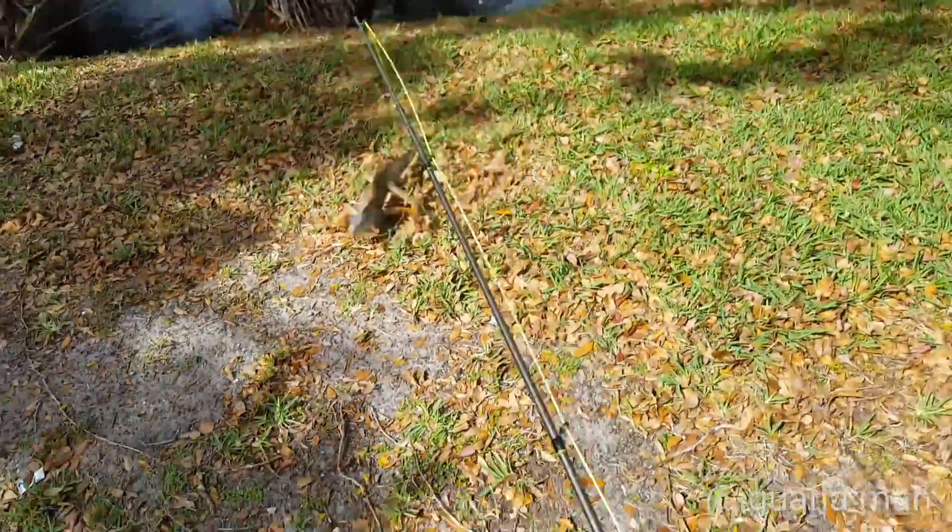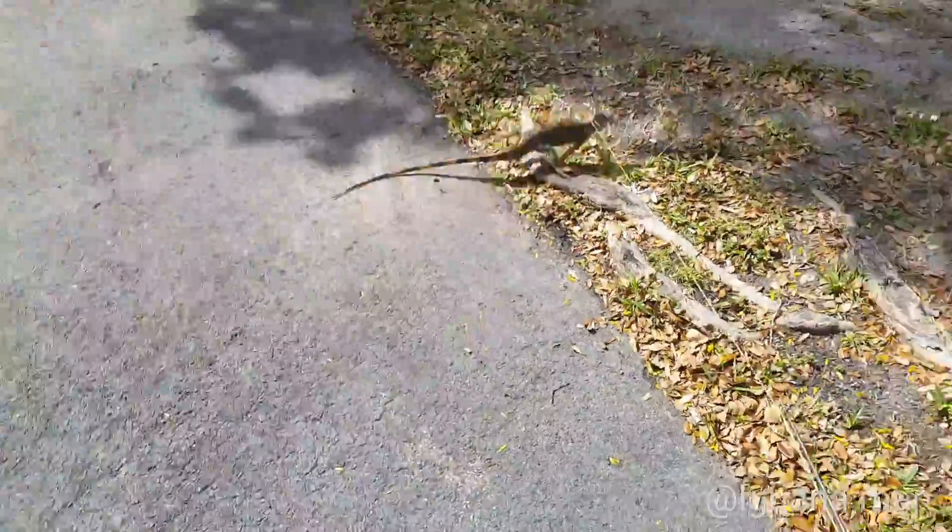He's ready to ride a rodeo — check him out! Young bull iguana right here. Let him fight it out.